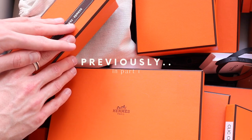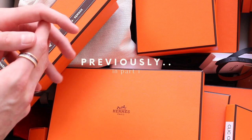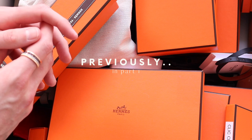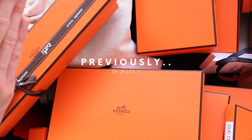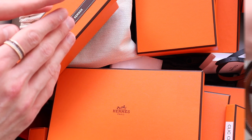Today we're going through my SLG drawer. I've been telling you guys that I've been purging and trying to clear things out because I'm actually getting ready to move. This drawer is a huge mess — it's kind of just a dumping ground at this point.